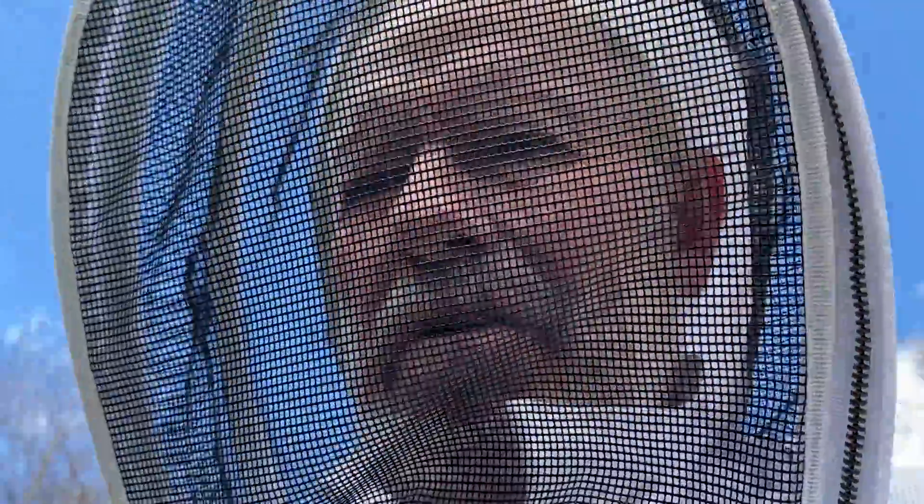We're up here feeding the bees today. We're going to put a little bit on them, not a lot, but it'll turn them around.